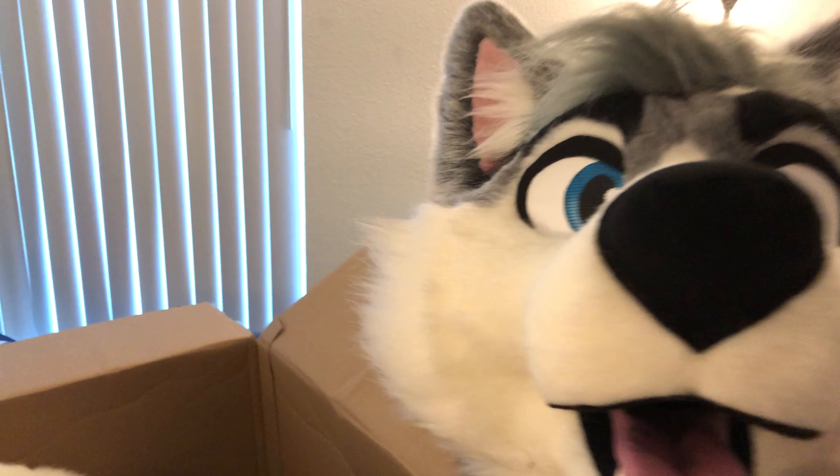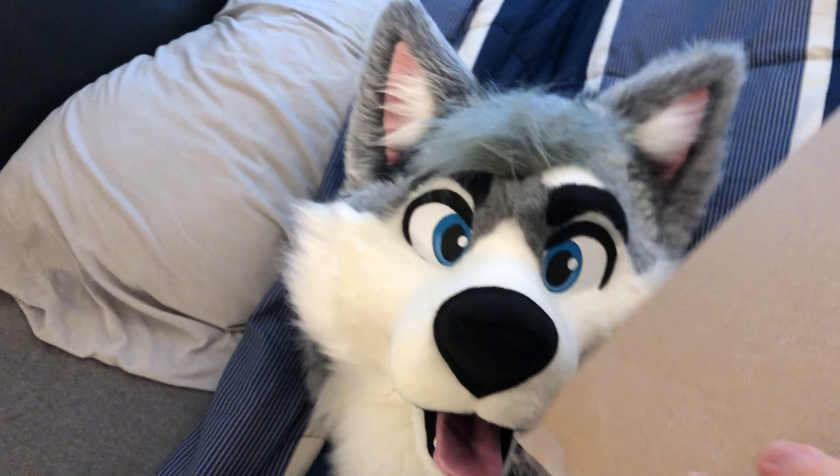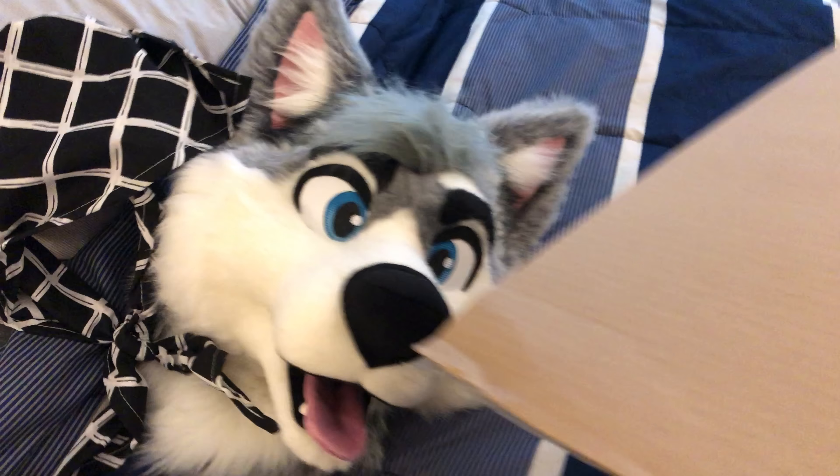Boop. Boop. Okay, nose boop has been done. I am a cutie. I did a really good job. I have a cool bandana. Hi, cool bandana. You're really cool. You're going over there.